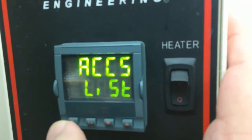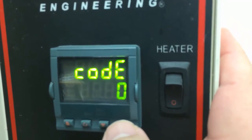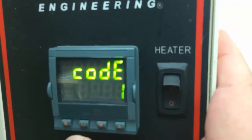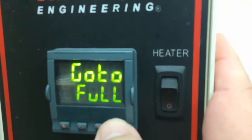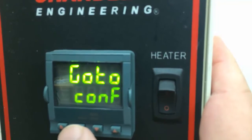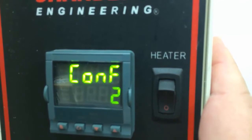Hit the first page until it goes to accessory, hit the second one, go to number 1, then hit the scroll again, go to config menu, hit the scroll again, then hit number 2.